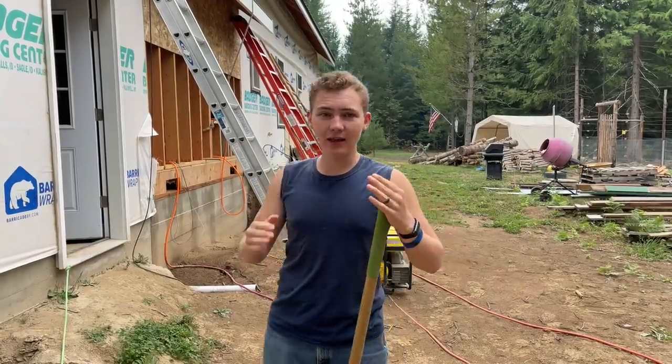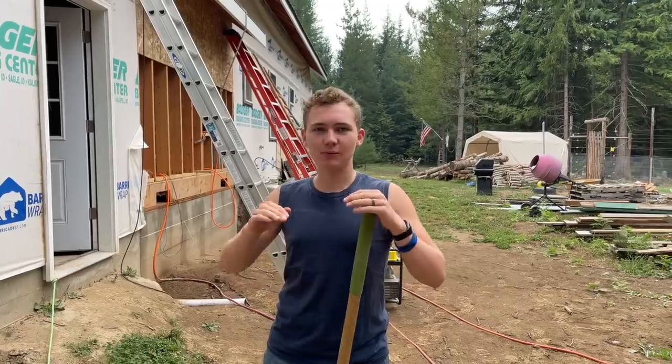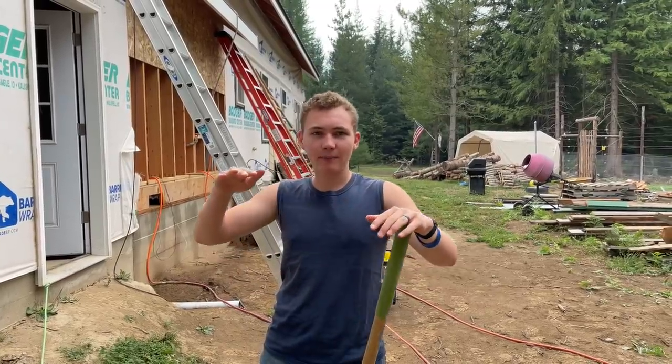We also want to fill in this trench that has the propane line in it. Before we do that, we have to smooth out the bottom so that the pipe is nice and level.